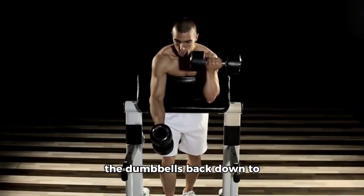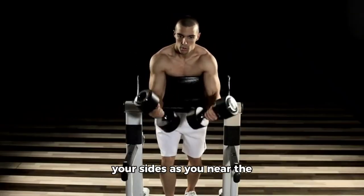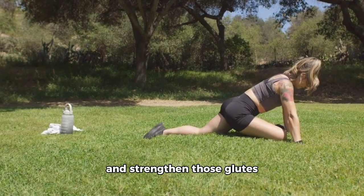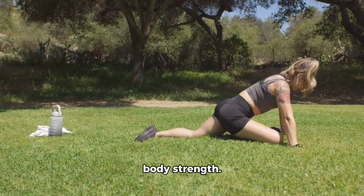As you stand back up, lower the dumbbells back down to your sides as you near the top of your squat. This exercise helps target and strengthen those glutes while also working on upper body strength.